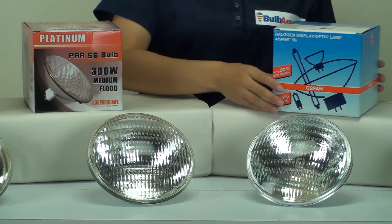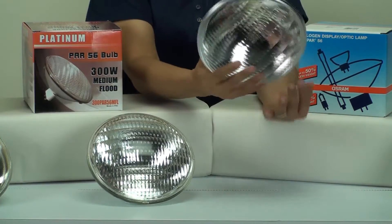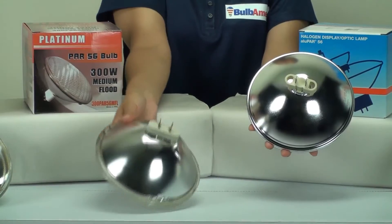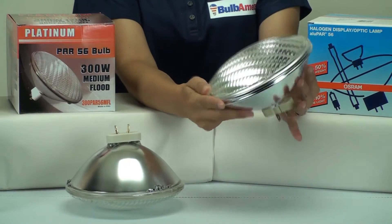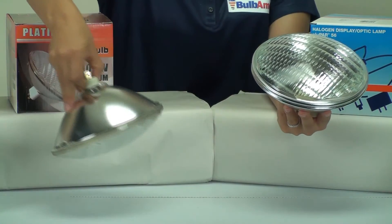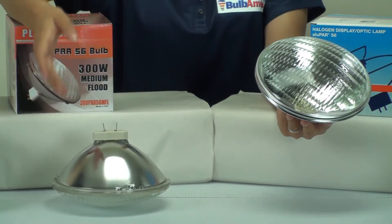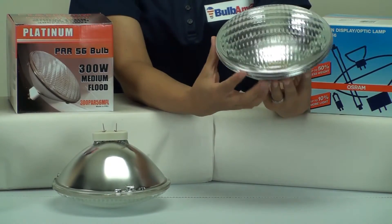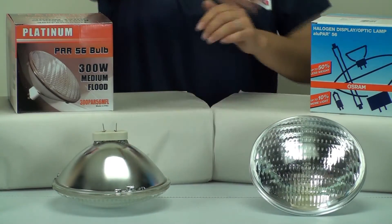There's something new that was introduced by Osram a couple of years ago called the Allupar. What's really great about the Allupar bulb is that the reflector is made of aluminum. Up until now, everything has been made entirely out of glass. But the Allupar is much more lightweight, it produces a better beam of light, and it's very durable. Even though traditional bulbs are made out of glass, they can be heavier and easier to break. The Allupar is also recyclable, making it a very popular item on the market today.